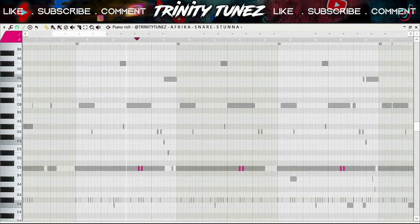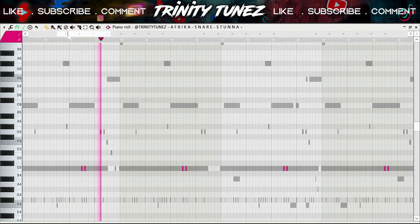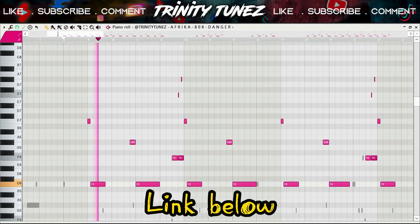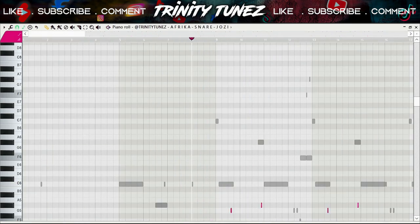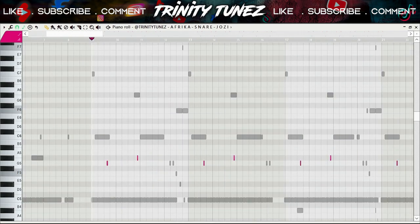Then I did another snare, and another snare that just hits twice — just like that. The whole beat. Then I did this strangely-arranged one — you can always go get the drum kit, guys. After that I did another snare just to create even more bars.